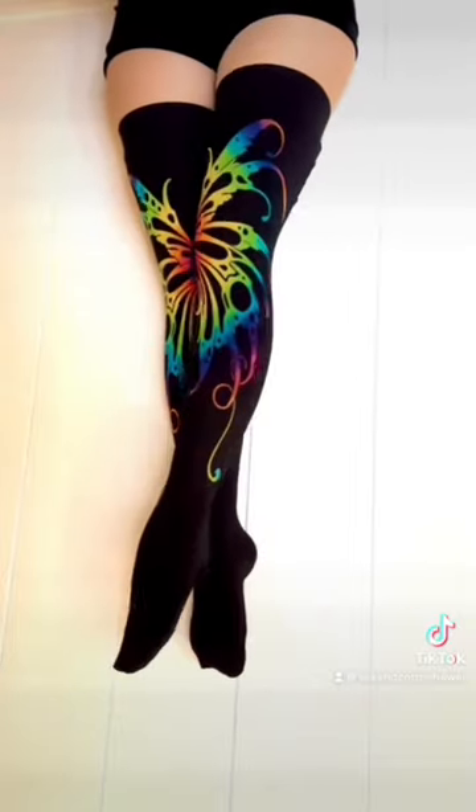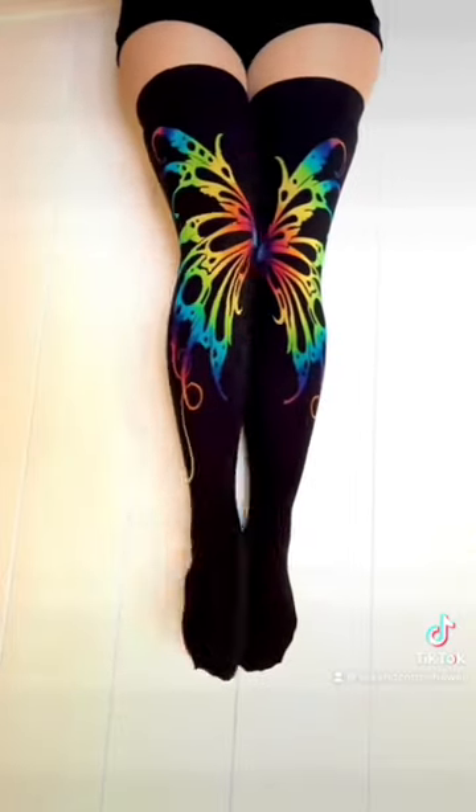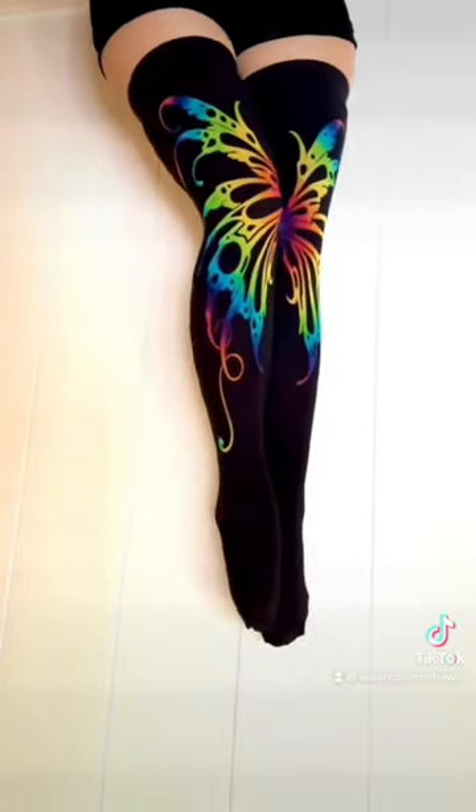So this is what they look like on. I love them so much! When you put your legs together, the little wings come together and the little tendrils go down the sides.